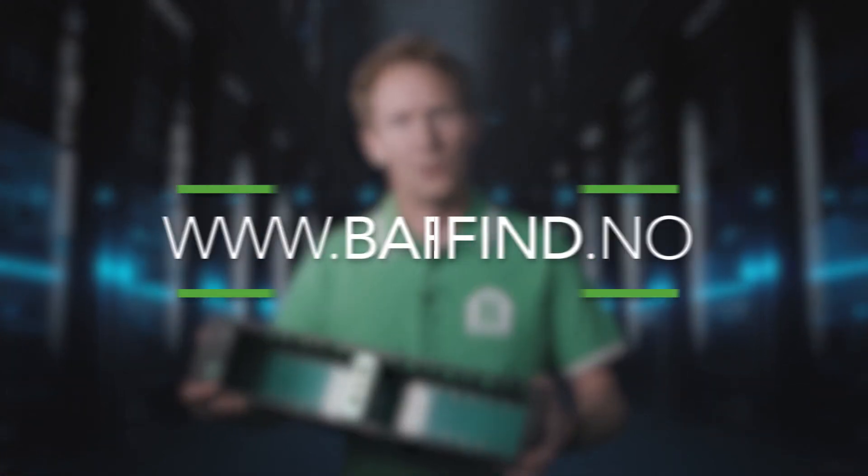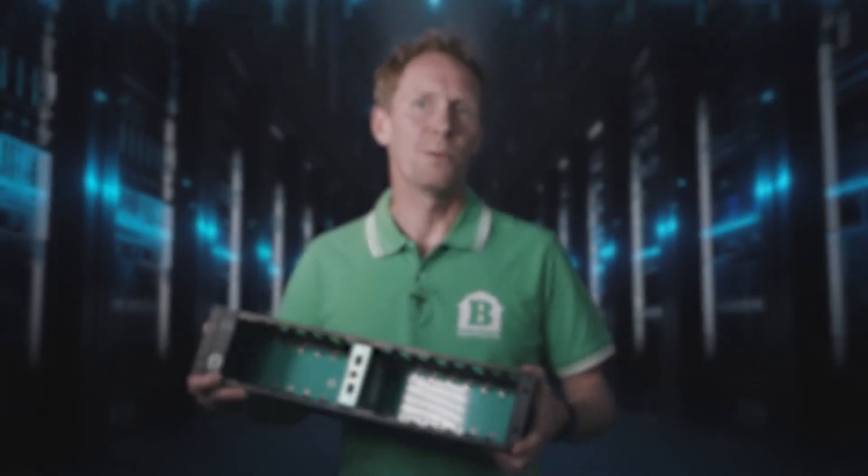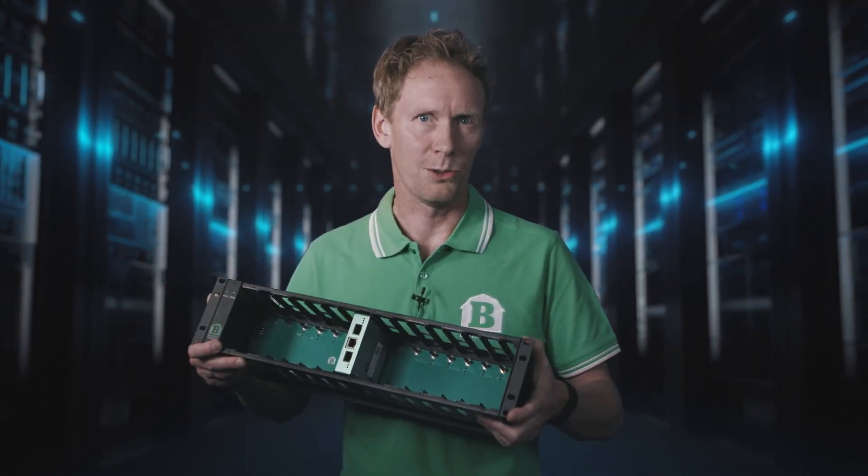To learn more about this brilliant product, check out our website barnfight.no. Please let our Barnfight team help to find a solution for you.